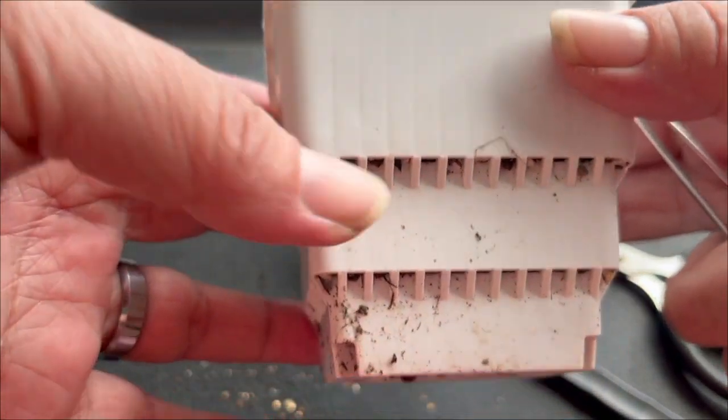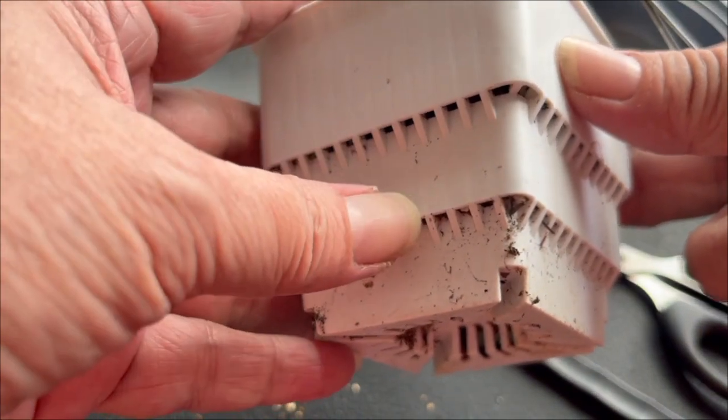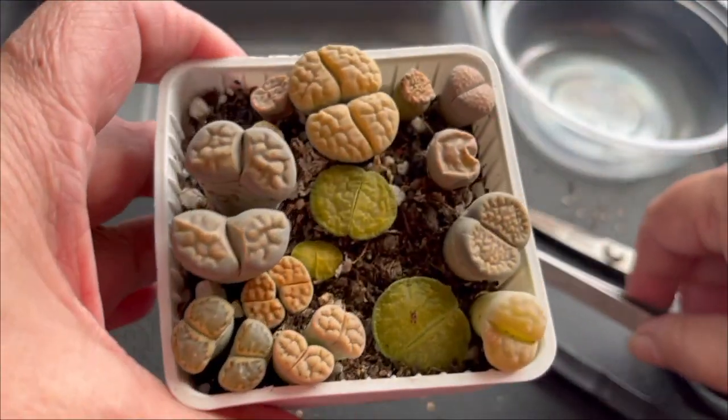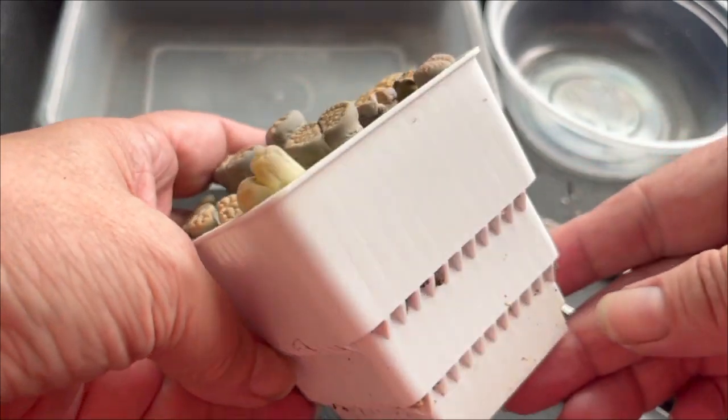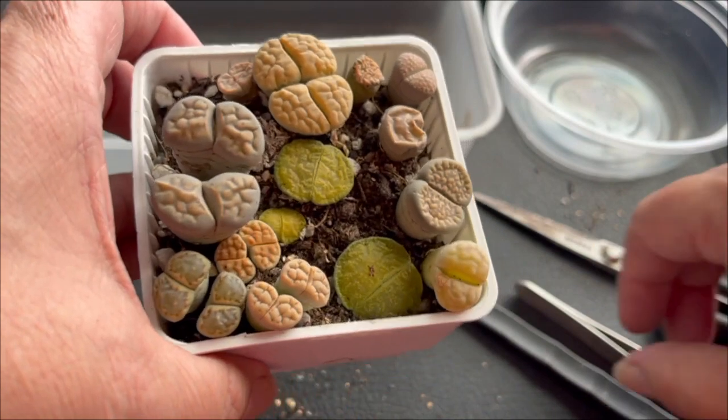So I want to repot them and plant these lithops again into this pot. Now this pot has a lot of drainage holes here on the side — as you can see, one, two, three. This is a very good aeration pot if you are worried about your lithops and drainage issues.